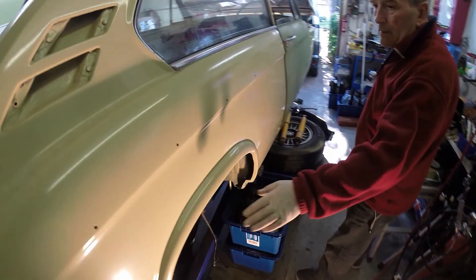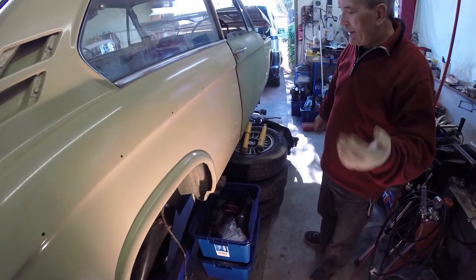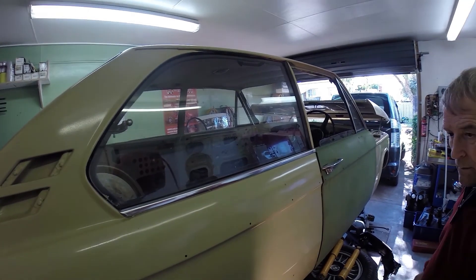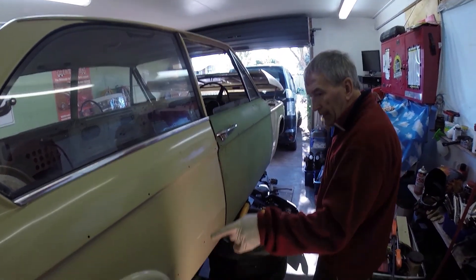What we do need to do is get this dent out of here while it's in the right place. Actually — let's go and have a cup of tea and then we'll come back out. Priorities: tea. And then we'll get that dent out.